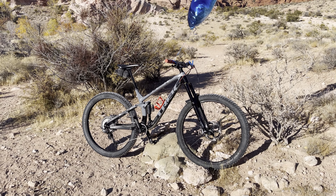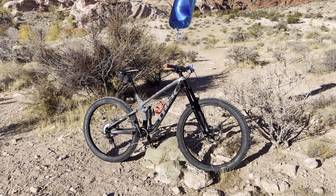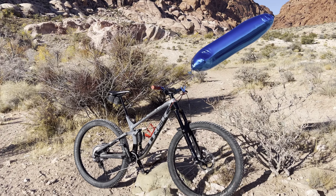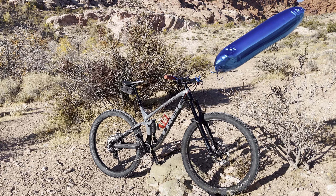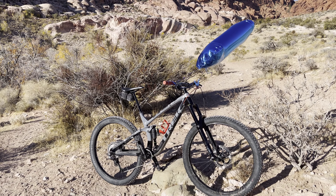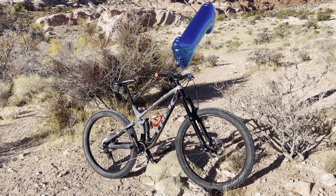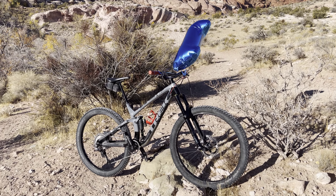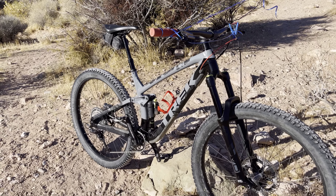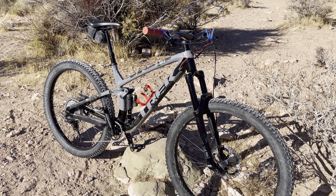Another great pro you can get from purchasing the Fuel EX is if you buy the EX5, which is the bottom of the EX line, you can ride it as-is and upgrade it slowly. That's exactly what I did. We'll talk about my upgrades real quick — if you've seen my previous videos, we went through all the upgrades. We'll go from the most expensive to the least expensive.